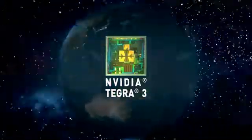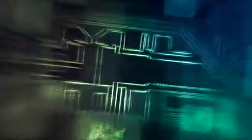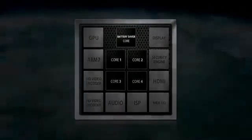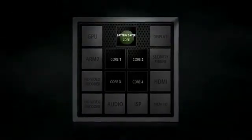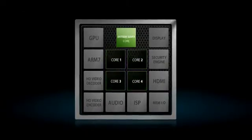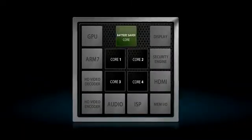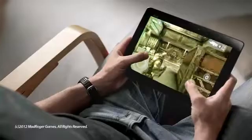Beneath the compelling surface lies the very heart of the Infinity: the NVIDIA Tegra 3 1.6GHz 4-Plus-1 Quad-Core processor. The Tegra 3's unique architecture features an ultra-fast Quad-Core complemented by a low-power consumption battery saver core. The battery saver core kicks in when the Infinity is being used for light tasks, such as watching full HD videos or browsing the web — at such times, the rest of the cores are turned off, thus extending the Infinity's battery life. The Infinity automatically reverts to the Quad-Core when heavier tasks are being performed.